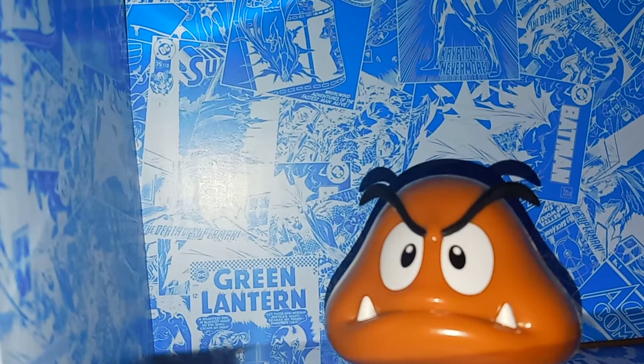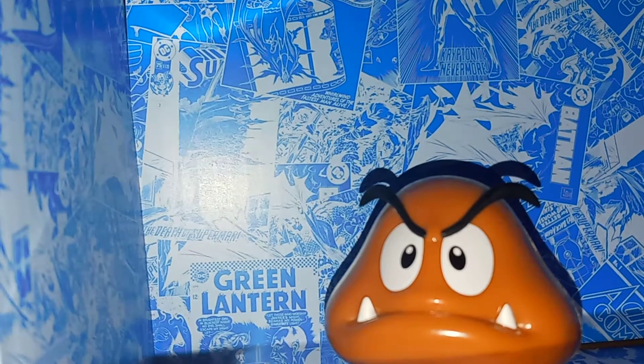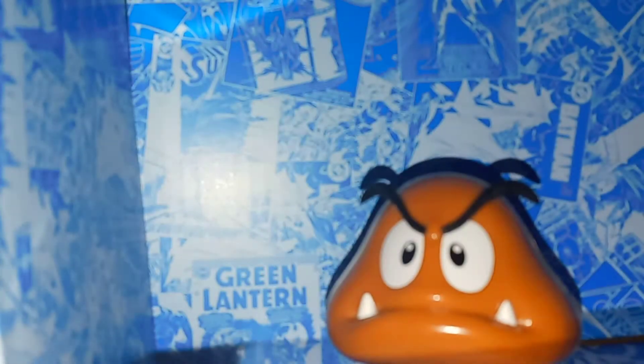And for accessories, you do get a power block. Goombas typically don't really have an accessory like this, but to be fair, I like how Jakks does try to give you an accessory, even if it doesn't really go with it — it's still kind of cool.